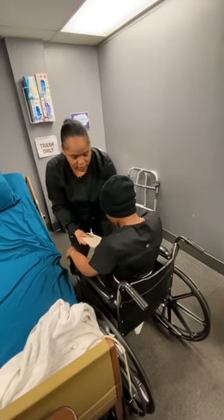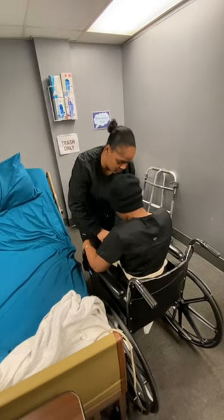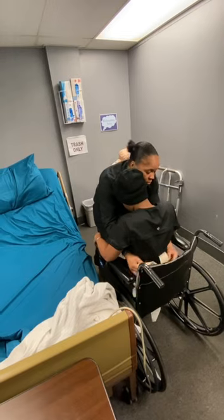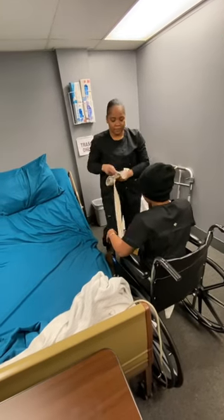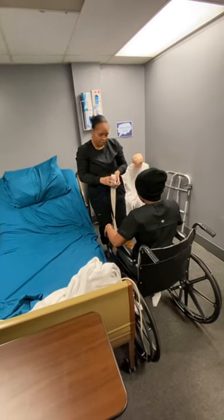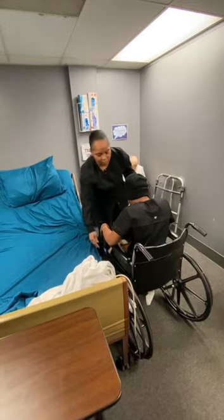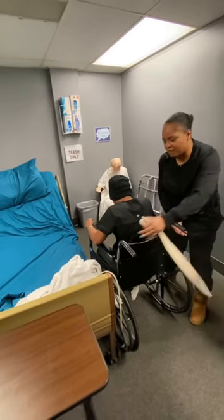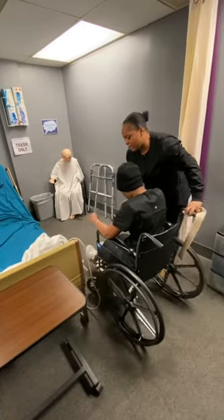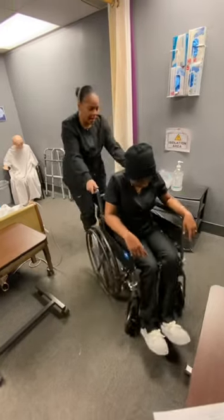And then I'm going to remove the gait belt — do not pull, just take it off. Now she's up. You okay? Yeah. Feeling all right? All right, good. Now I can unlock my wheelchair. I can turn her or do whatever I want to do if she wants to watch TV or anything like that. I'm just going to bring her backward.